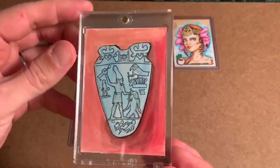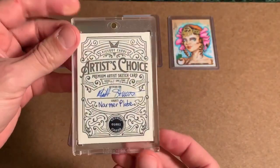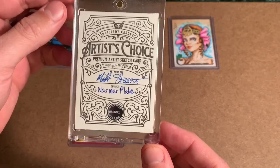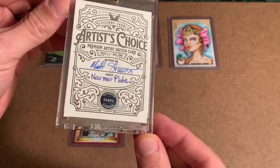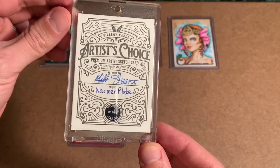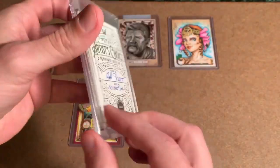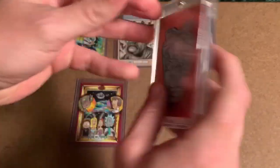And lastly, this card. What I love about this set is it's an artist's choice — the artist has the option to draw anything they want. What makes it doubly interesting is that at the bottom there is a sticker that individually and sequentially numbers every sketch card in this Viceroy set. Artist's choice, draw what you want. And Matt Stewart went with an Egyptian theme called the Narmer Plate.